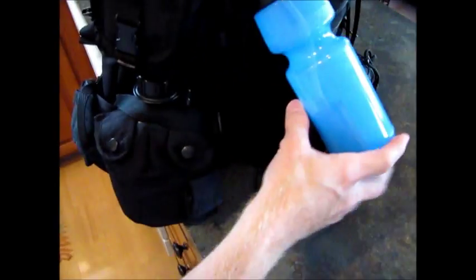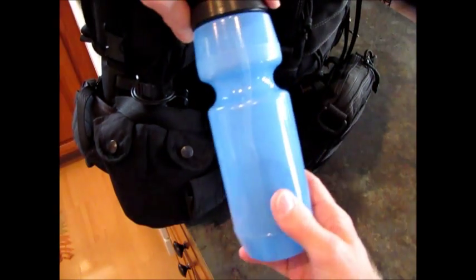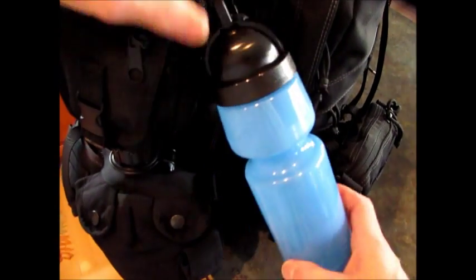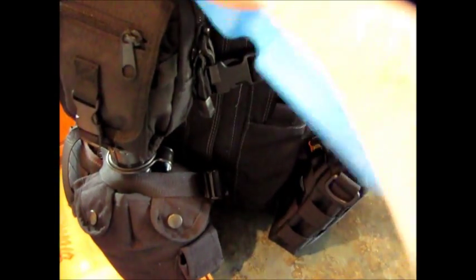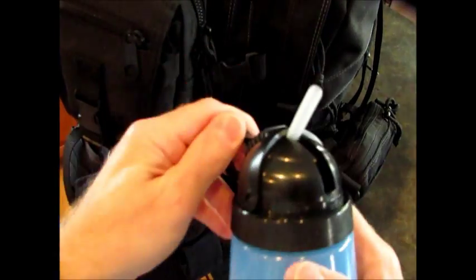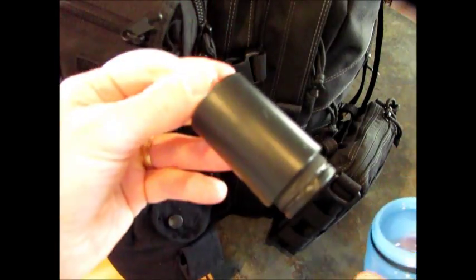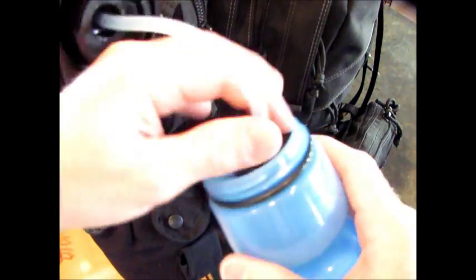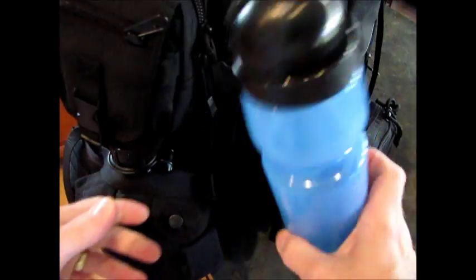This right here is a Berkey bottle — a Sport Berkey. It has one of their water filters inside. It filters way down, getting rid of Cryptosporidium, Giardia, protozoa, and all kinds of other stuff out of the water. It's like a portable water filtering solution — you fill it with water and it sucks it through the filter. It just recommends not to freeze it, so I have to be careful not to let it freeze while it's sitting in the car.